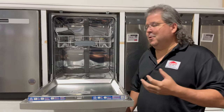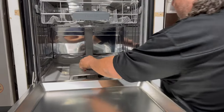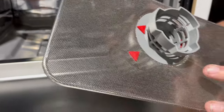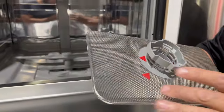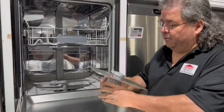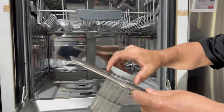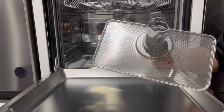If you get a slow drain, one of the things you can look for is the filter. Most dishwashers have a filter like this — it keeps all large particles from going into the motor and damaging the inside of your machine. If this gets clogged up, water can't go through, so you can have a very slow drain. It's real easy — you can push this out. You can see the little red arrows line up; once they're aligned, it's locked in place.